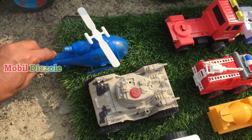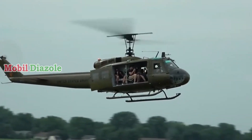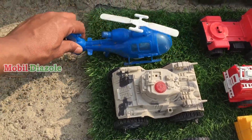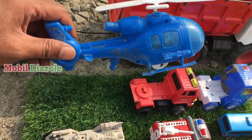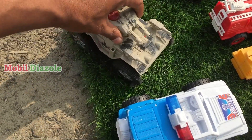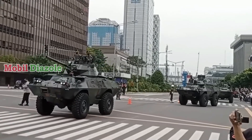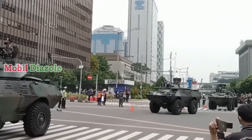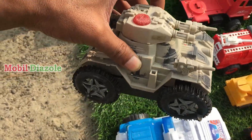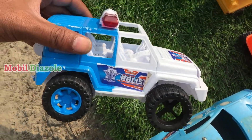Lihat teman, ada helikopter! Keren surantul ya, lihat helikopternya. Oke kita angkut juga. Angkut! Lihat teman, ada mobil perang — wah mobil panser teman-teman. Keren surantul, ada tembakannya. Wih kita angkut juga! Angkut. Mobil polisi!